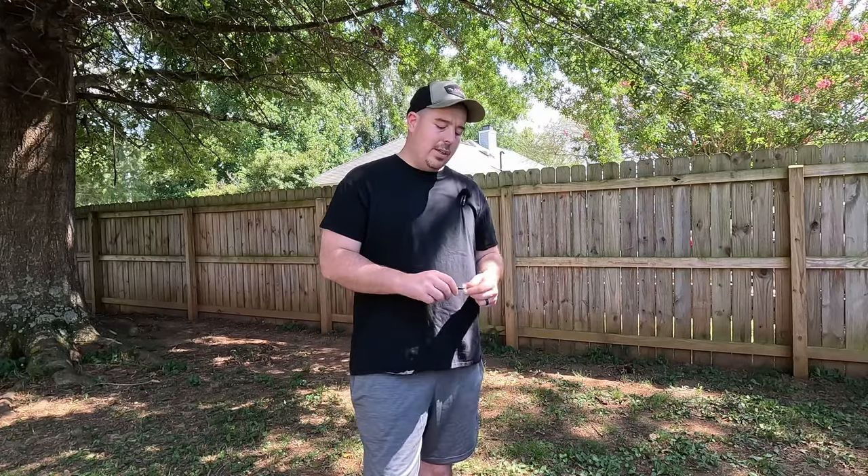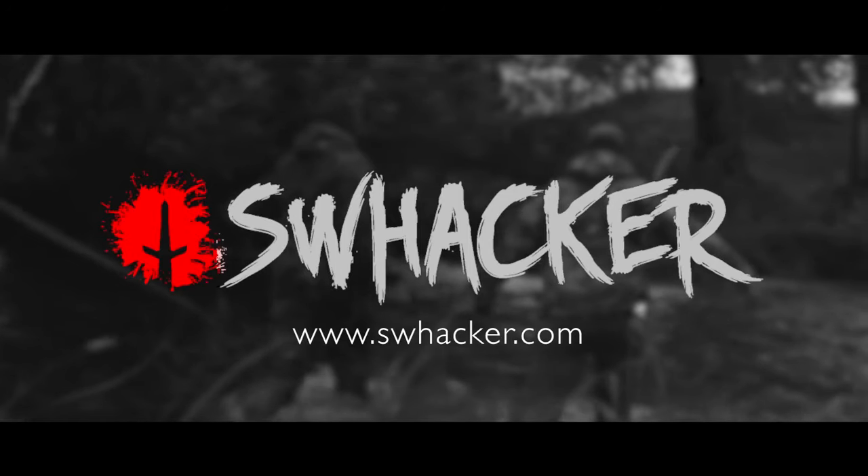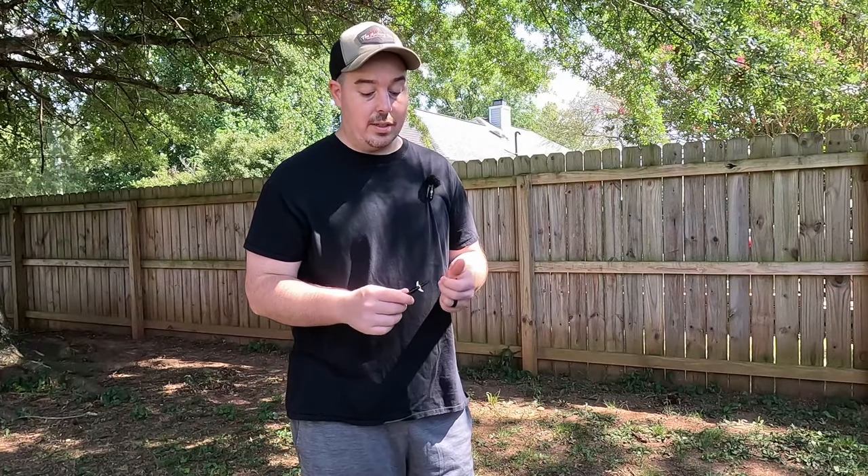Appreciate you guys clicking on the video today. We're going to be checking out the Swhacker. For those of you that don't know — if you haven't been following this series — we've been doing a series called the 2024 Head Hunt, and essentially what we're trying to figure out is what broadhead I'm going to be using this year. I've only been hunting for about three years, so I'm kind of learning. We have done quite a few outside-the-box type broadheads; I consider the Swhacker more of a standard.